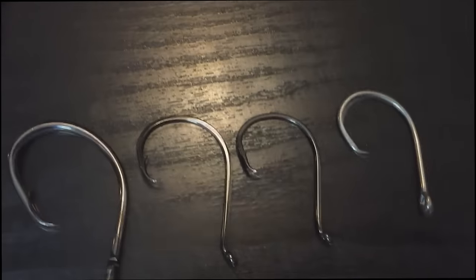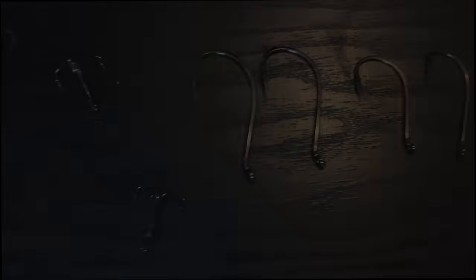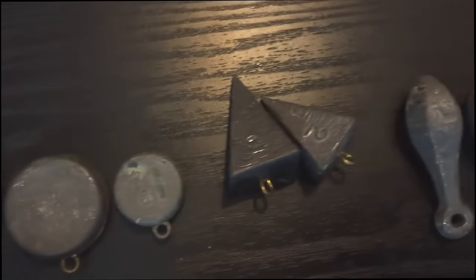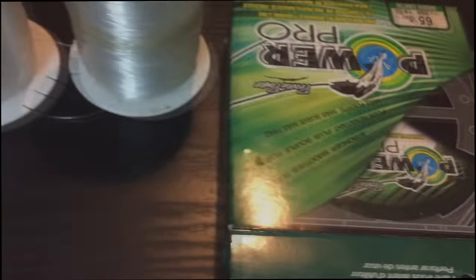Welcome to LottaFishingTV. Today we'll be talking about some of the gear that I use for flathead catfish and channel catfish. I know I've been getting a lot of requests lately about what I use for channel catfish or catfish in general. So today this will be that day that I'll be showing you guys what I use and what type of rigs I like to use when I'm catfishing. Stay tuned.